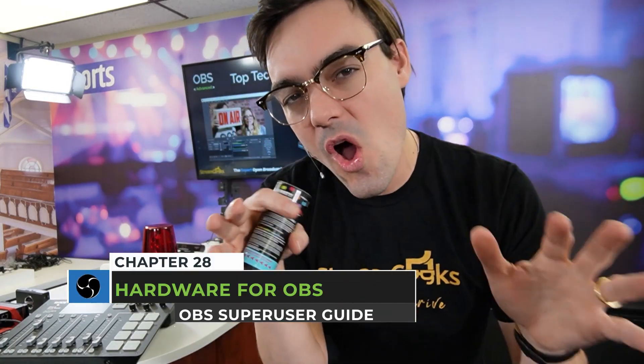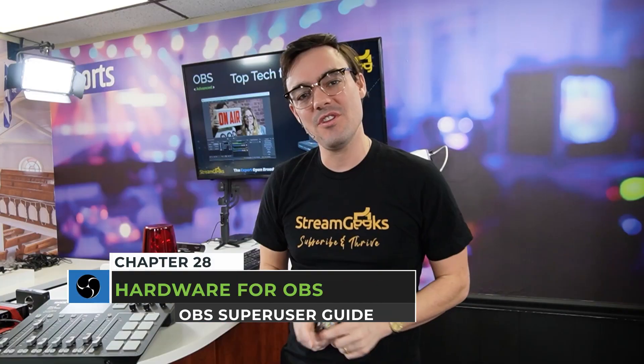I'm going to show you all the hardware we have in our studio. It's compatible with OBS. It's going to be a lot of fun. And I even popped a popper for this video. Let's do it.